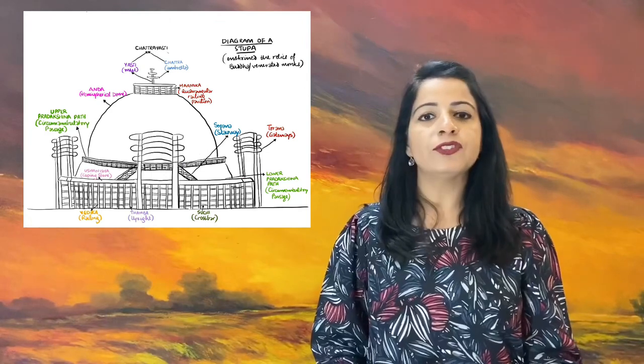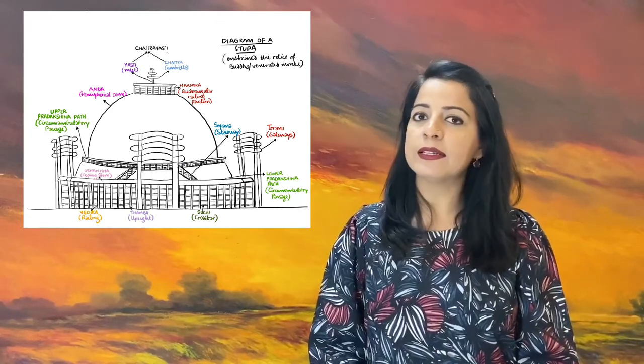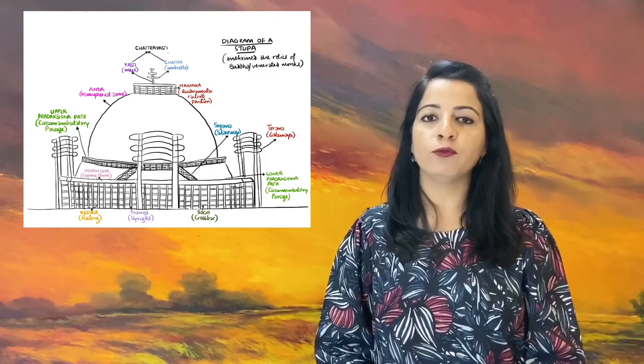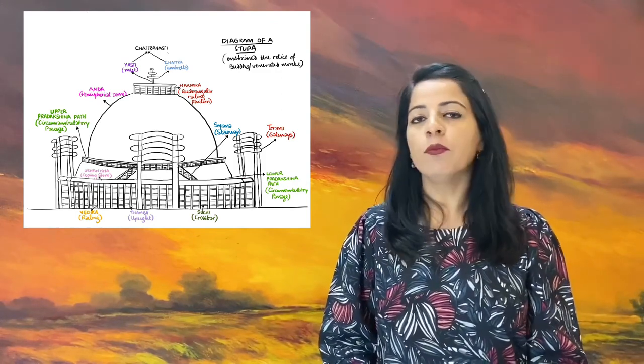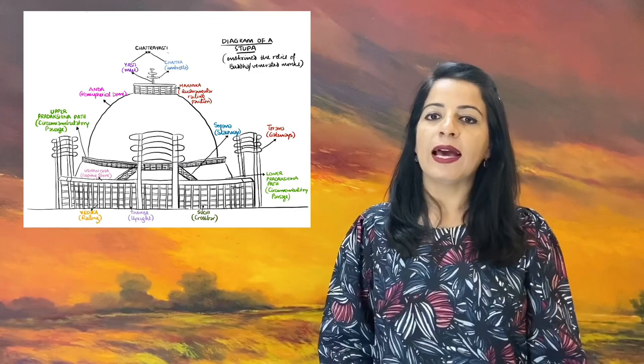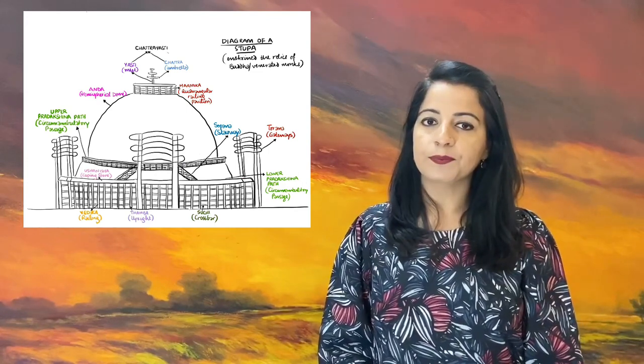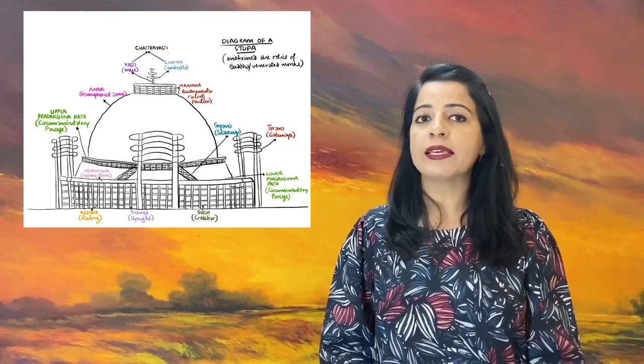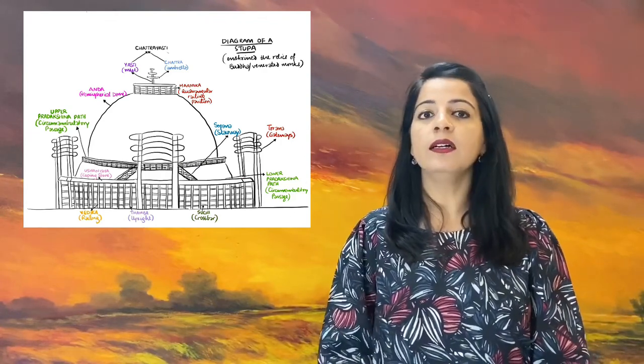Before Buddha, these structures were quite simple and uninspiring. But after the Parinirvana of Buddha, we start to see more elaborate structures as they came to be associated with Buddha. They were seen as a direct form of Buddha marking his presence in this samsara — the world.